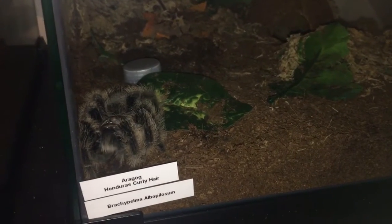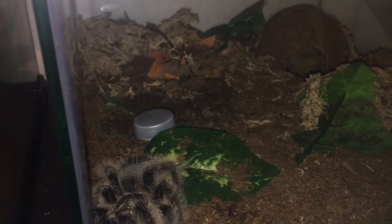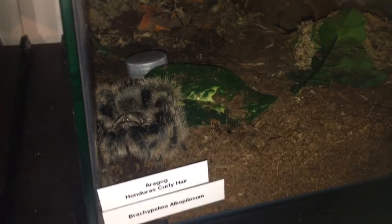Here's just a little add-on for you guys — Aragog has been a naughty girl again and trashed her water dish. I filled it up today, she tipped it over, and now she's having a little bath. Crazy girl!